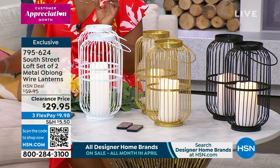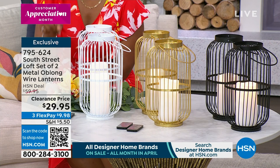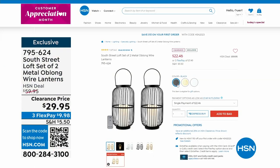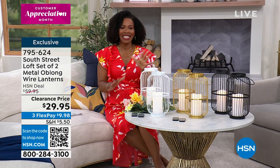The clearance price is $29.95, which is 50% off. But remember, you're getting an additional 25% off of that price, which makes them $22.46. So if you need more than a set of two, do it today.